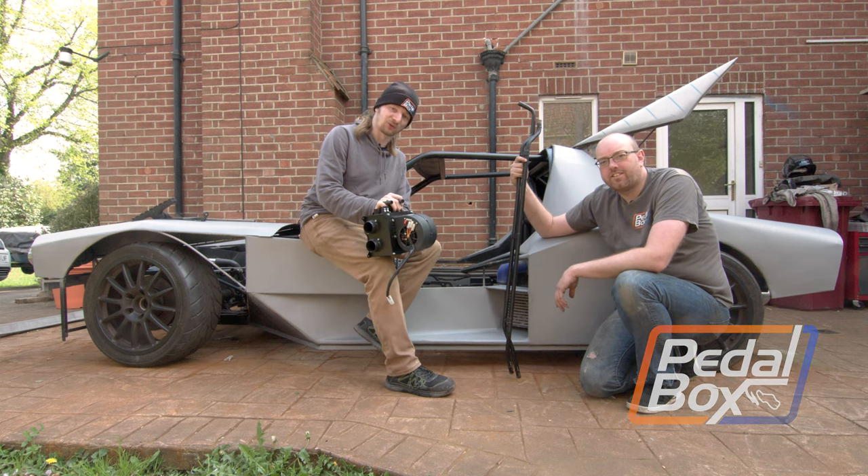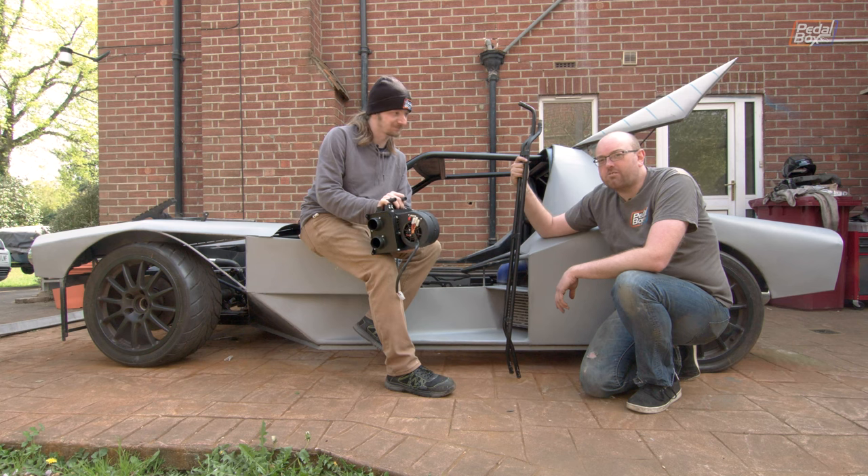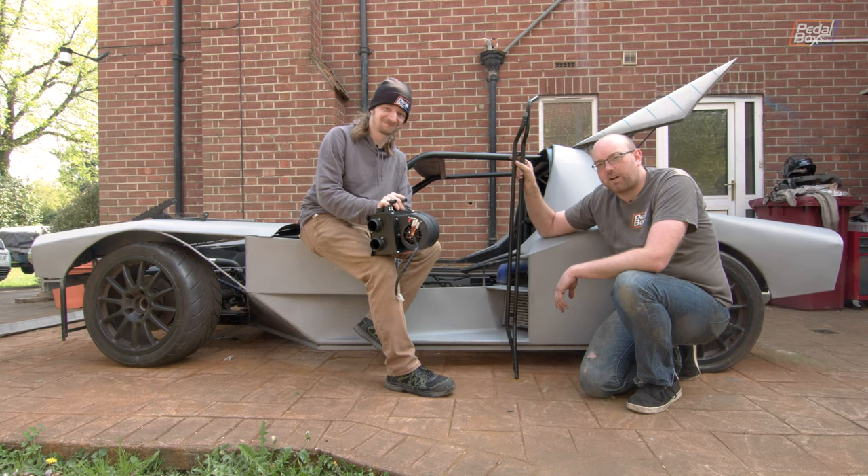This time on PedalBox, things are heating up as we install the cabin heater into our car. And we're going to risk it and put some more British Leyland parts in the car.